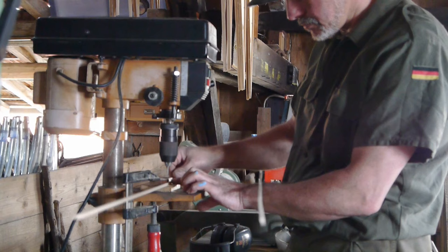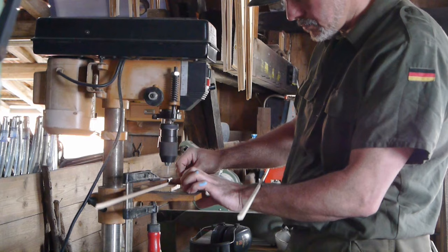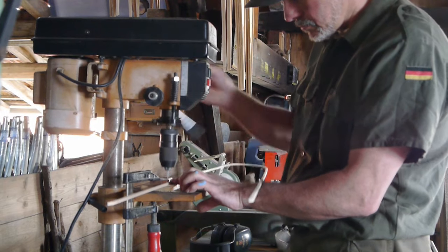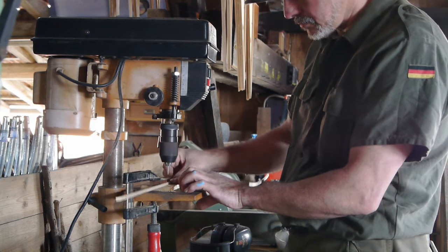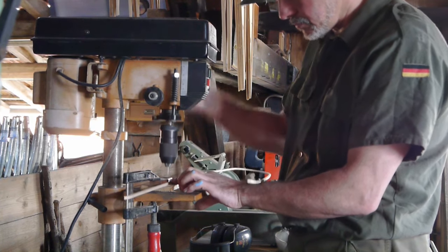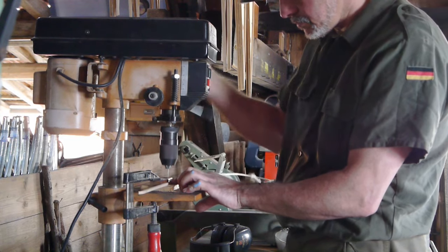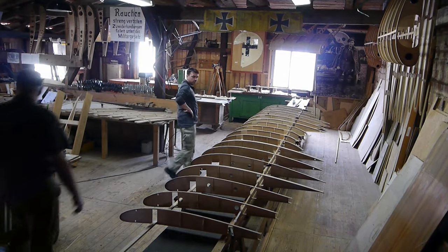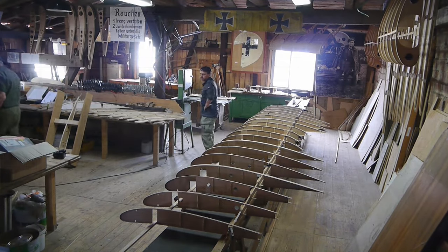And then it's on to the next cap strips of ribs — drill, wrap the opposite ribs, drill another one and wrap the opposite one, rib by rib. You can do a lot in three days.